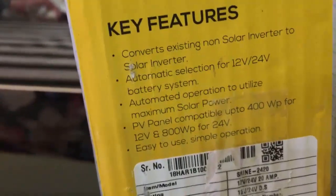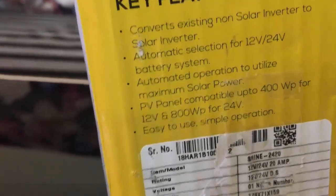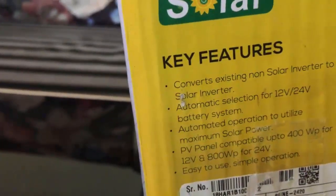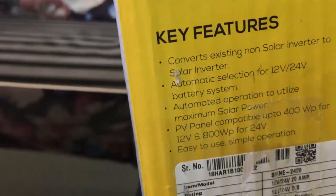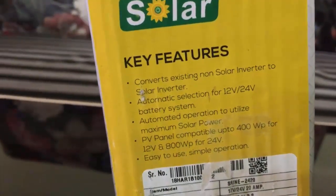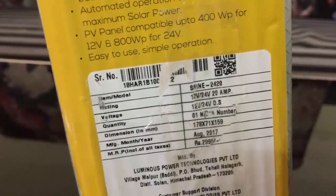You could use both 12 volt or 24 volt solar panels with this solar conversion kit — both are compatible. So it is very easy to convert your existing inverter into a solar inverter using this conversion kit.